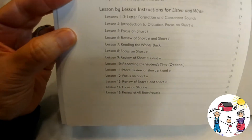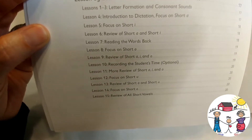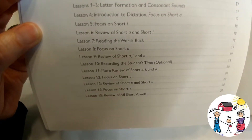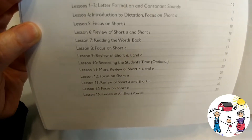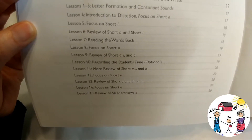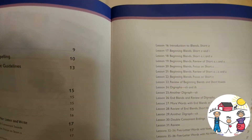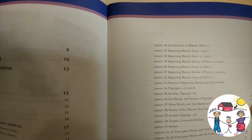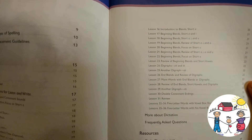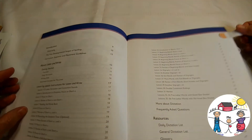These are the lessons that are covered: letter formation, introduction to dictation, focusing on short A, short I, reading words, review of A and I, more review, focus on short U, focus on short E, introduction to blends, and beginning blends.